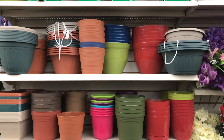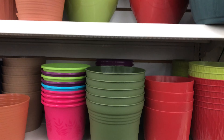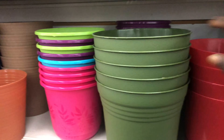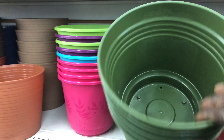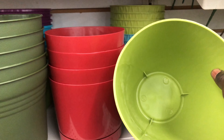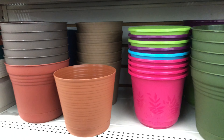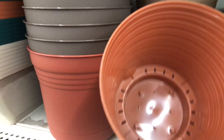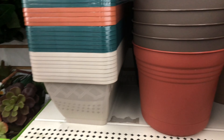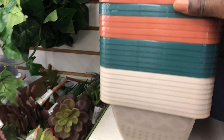I stopped by here at Dollar Tree to see what they have for gardening supplies or seed starting supplies, and I found they have quite a few varieties and different sizes of containers that you can use for either indoor, greenhouse, or outside on the balcony. You can use these containers to grow different things, and all of them are a dollar — that's a great price, you can't go wrong.